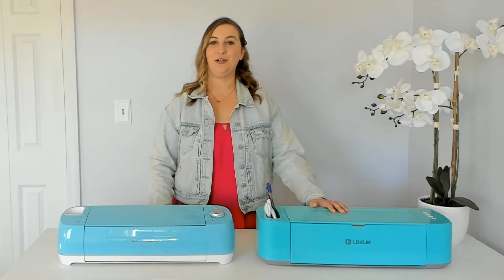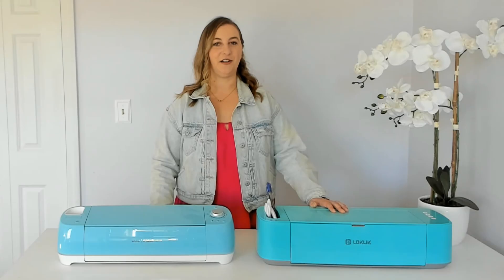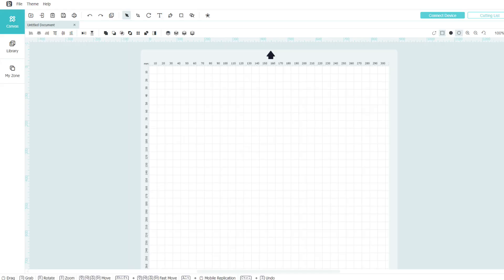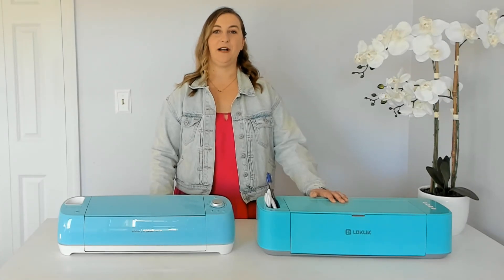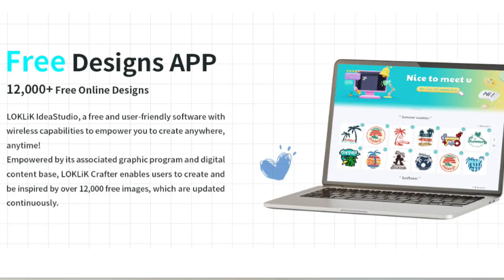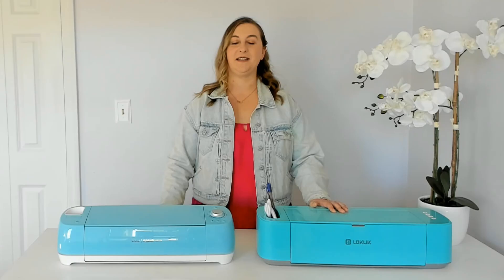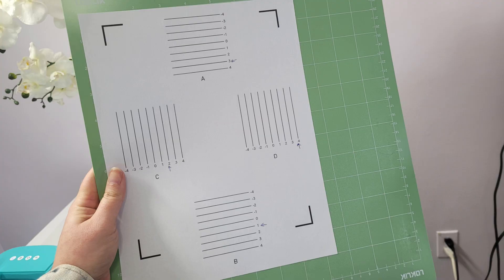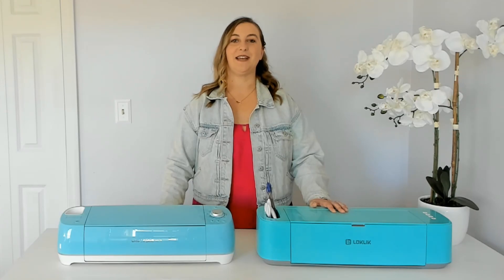Today in part two, we're diving into the software side of things. I'll walk you through how to install the Loki Lick software called Loki Lick Idea Studio — just click the link in my video description to get started. From there we'll explore how Loki Lick Idea Studio works and you'll see how it compares to Cricut Design Space. I'll also teach you how to calibrate a Loki Lick machine, which is a necessary step before making your first project. Calibrating your machine ensures that you get precise and accurate cuts every time.